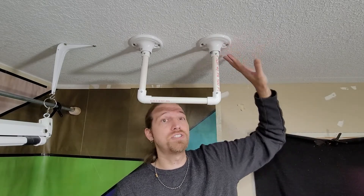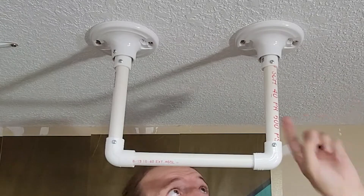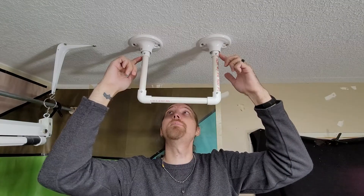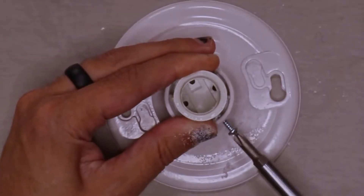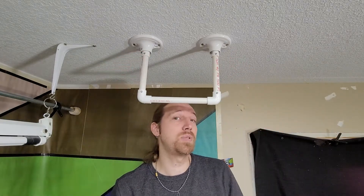I have the flange secured into the ceiling with four screws going into the trusses, so they're going into a 2x4 — it's not just the drywall. The PVC pipe is attached to the flange with a very good friction fit but also secured with a screw, and the PVC pipe is also secured with screws. I actually think it would be stronger if I glued it but I'm impatient.